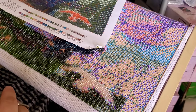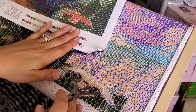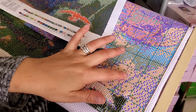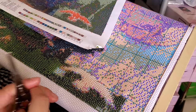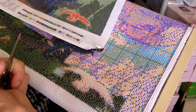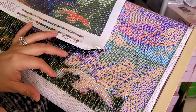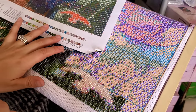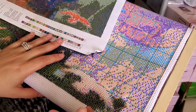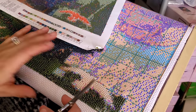I've noticed some discrepancies with the chart, especially in a lot of these bulkier areas. There'll be one mismatched color — it'll have the wrong symbol according to what's on the chart — so it's been a little irritating. But you just do what you can, and that's why I've kept the chart here. Their stamping process might just be a little different than the people who do the cross stitch charts.